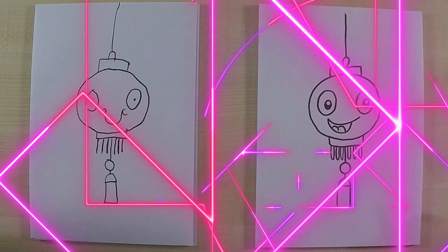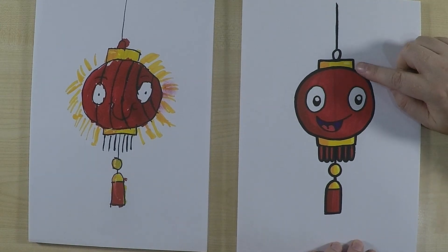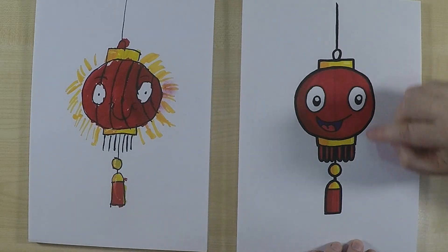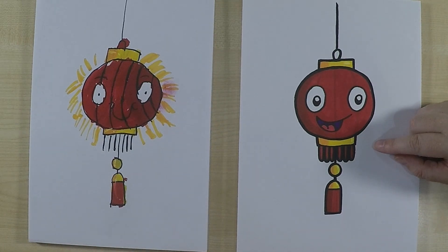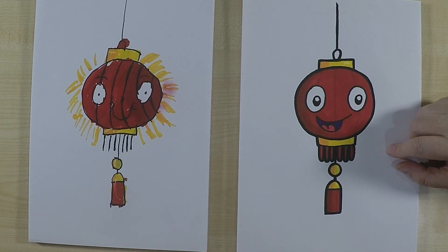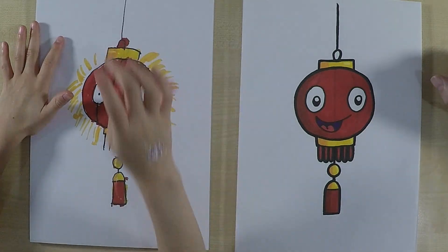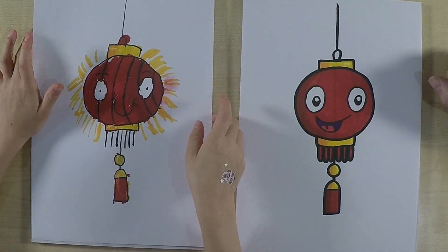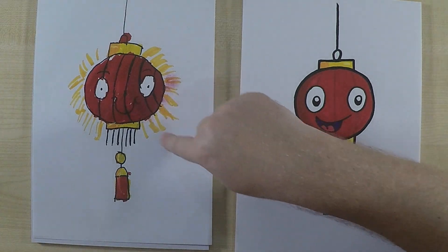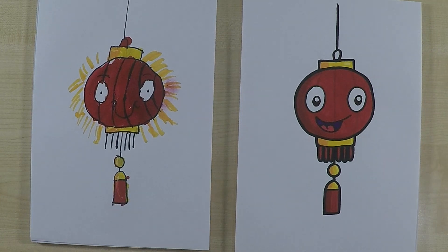We've finished coloring in! I've colored mine in yellow — a kind of gold color — and also red. In Chinese culture those two are very lucky colors and normally mean good fortune, so you'll see a lot of lanterns are red. A lot of celebrations around Chinese New Year are red as well. I used red and yellow with some light and highlights so it looks like the light is shining through and the lantern is glowing.